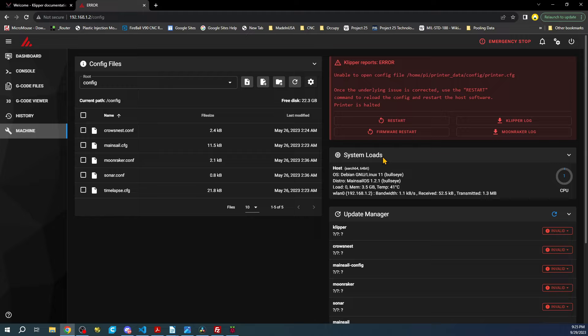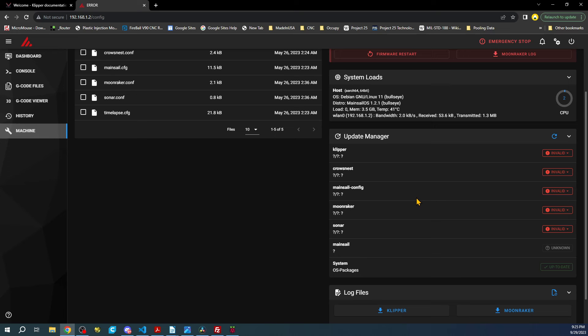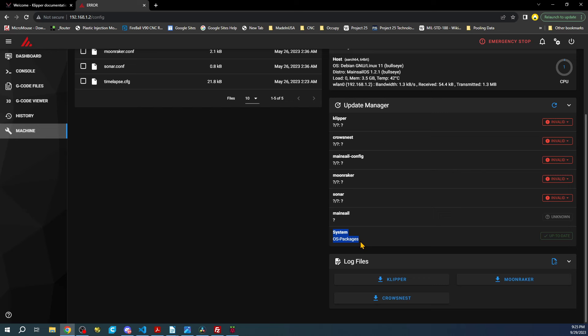First thing you want to do is update the packages. Click on the Update Manager — this is going to take a few seconds to check for updates. You'll notice everything says Invalid at the moment. The first step is going to be the System update, and you can see it's working on it since it's now on the network.